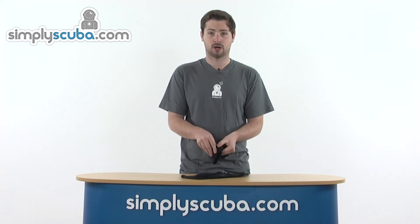There's an elasticated adjustment around the cuff and Velcro on the back as well, so you can secure this around your wrist nice and comfortably, helping prevent any flushing through the glove and stopping that water from circulating around so you stay nice and warm.